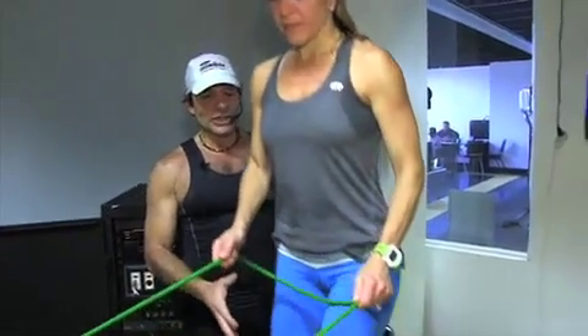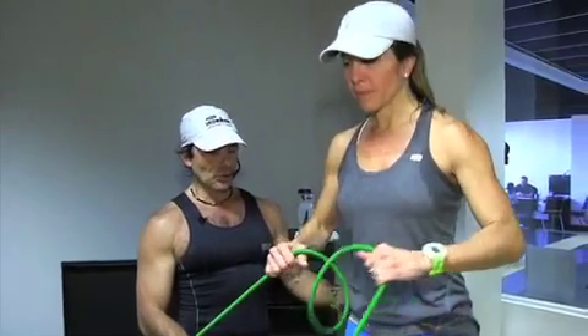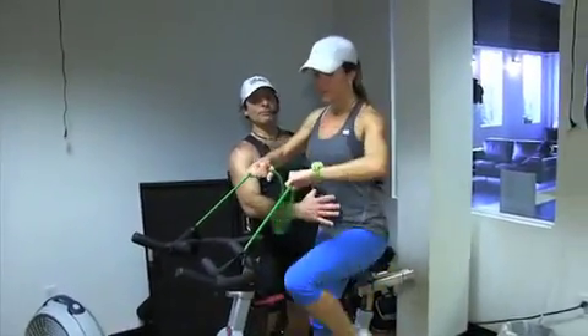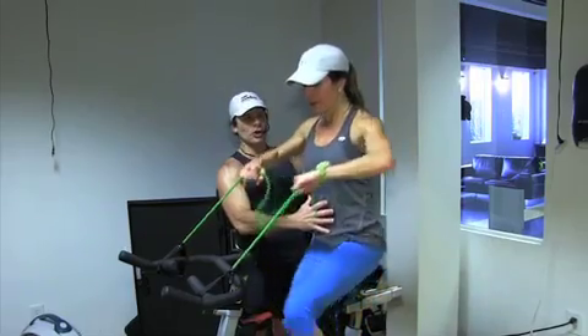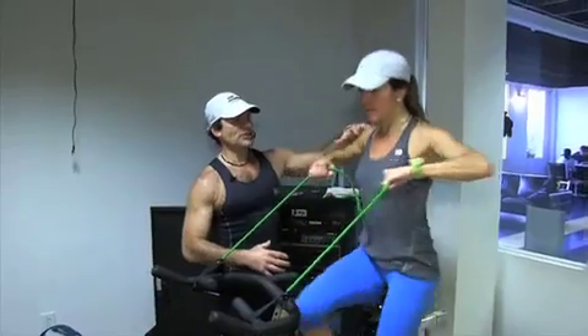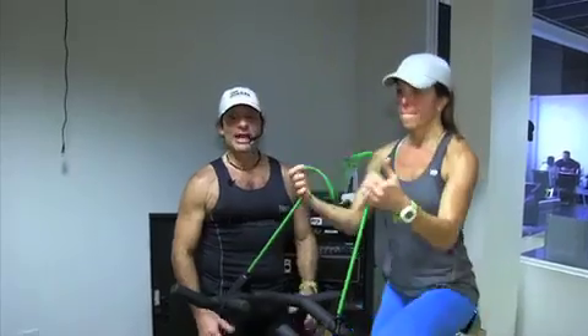If you want to make it more advanced, you can stand off the saddle and move in position two. The key part is to keep your core tight so you're always working your core as you're working your shoulders, your biceps, and your triceps.